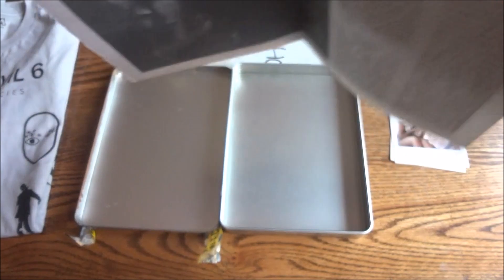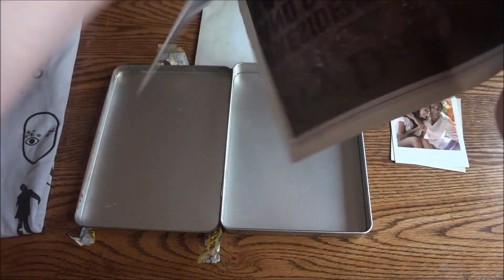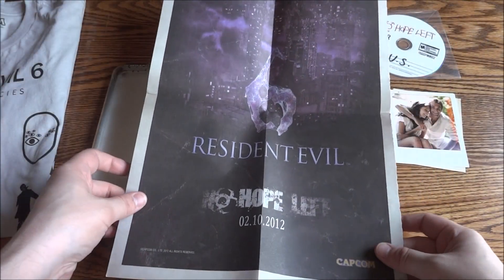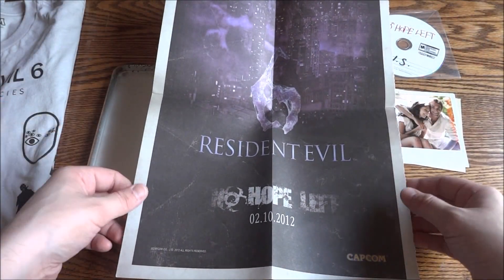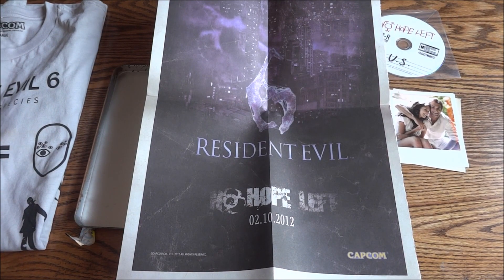Leon — that's his name. So basically just a big advertisement on the back: Resident Evil 6, no hope left. So that is the Resident Evil 6 press kit. Hope you guys enjoyed the video, thanks for watching.